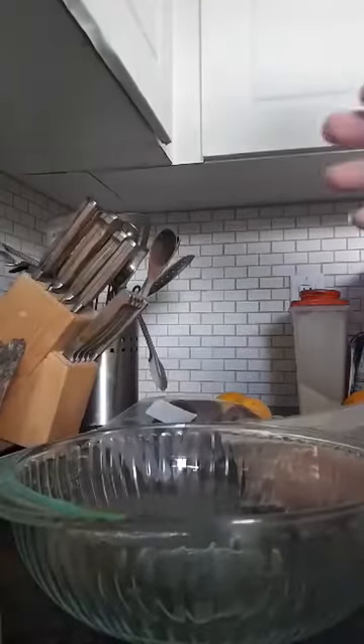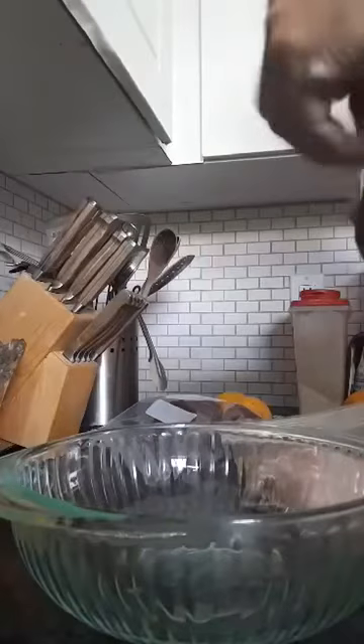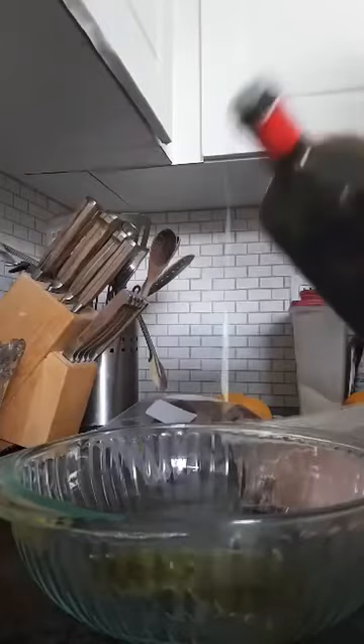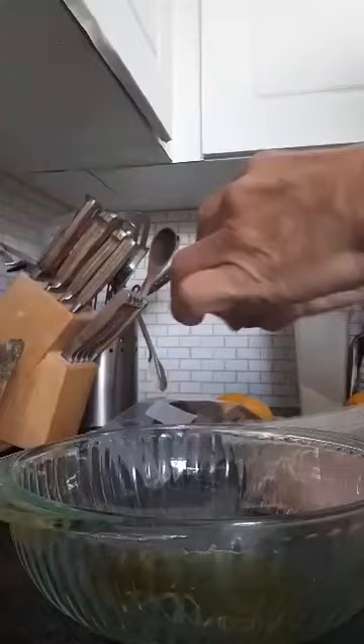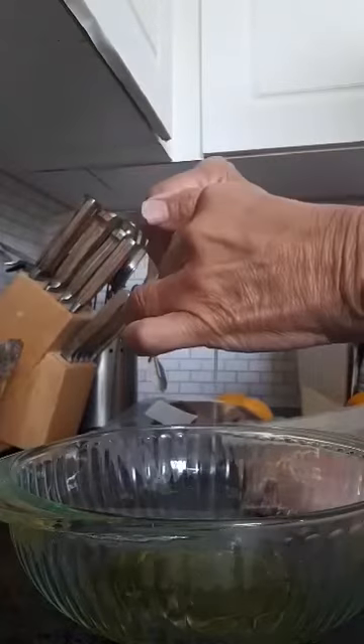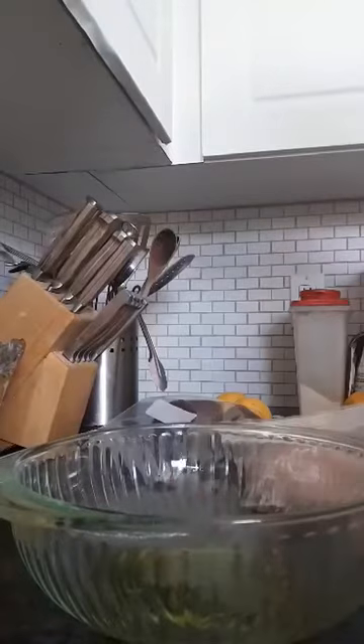I'm putting some chicken to marinate, so I'm doing the marinade. I'm going to put in maybe a quarter cup of olive oil and juice from a lemon.